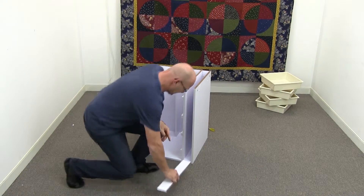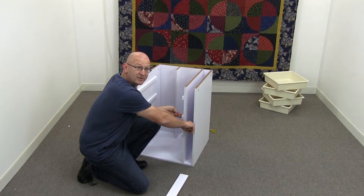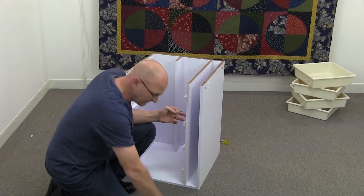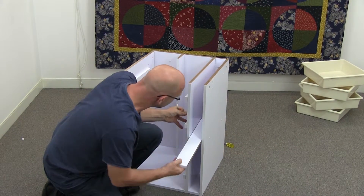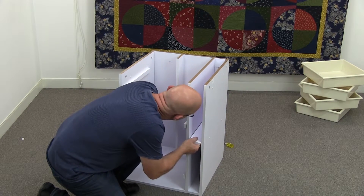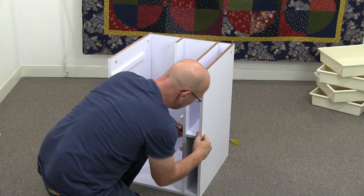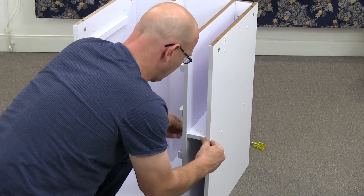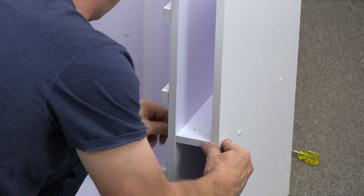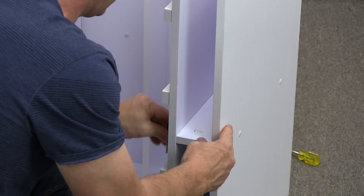P7 goes in here. At the beginning of the video, I mentioned not to put the cam screws into these two holes — this is the reason why, because these bolts are the ones that go into these holes. So what you want to do is gently slide P7 down like so. You've got to line it all up — it's a little bit tricky, take your time, push it through. Once you've got it started, you can tighten them up with the Allen key like so. Now go ahead and cam lock all the other pieces in.